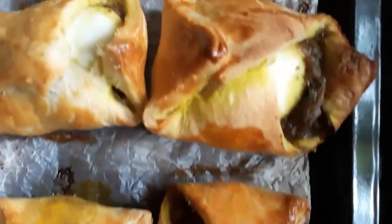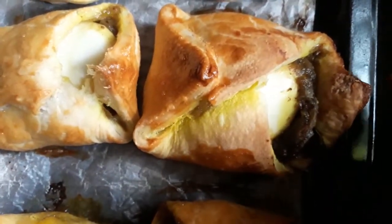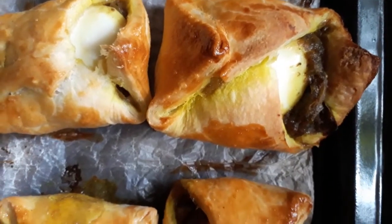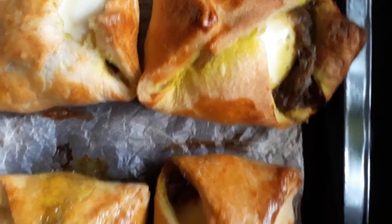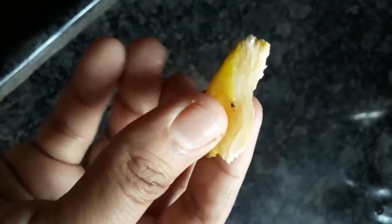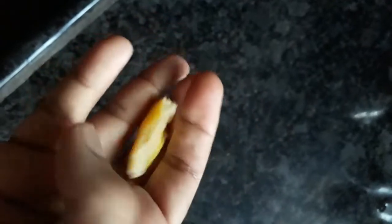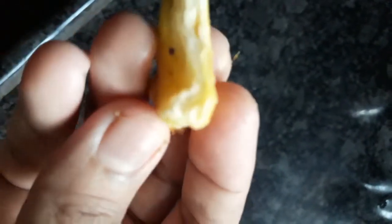Once the oven is ready, we will bake for a few minutes — about 7 to 10 minutes initially, then up to 30 minutes total. I am going to add a lighter layer and add a sheet to the layer.